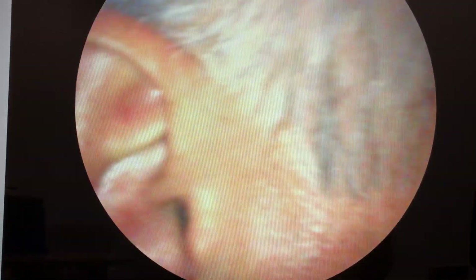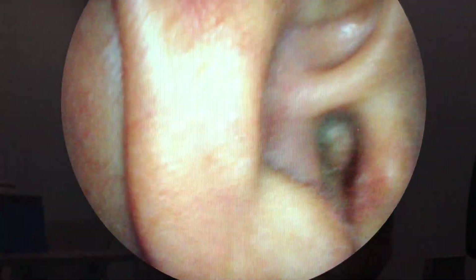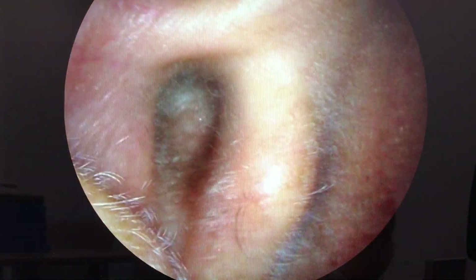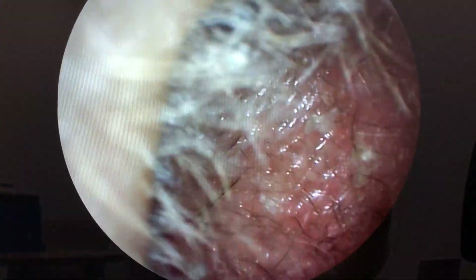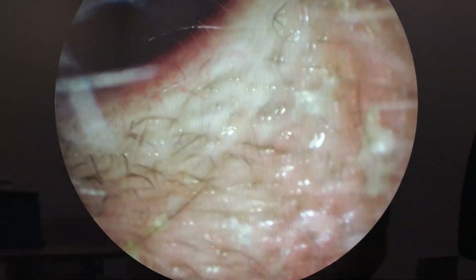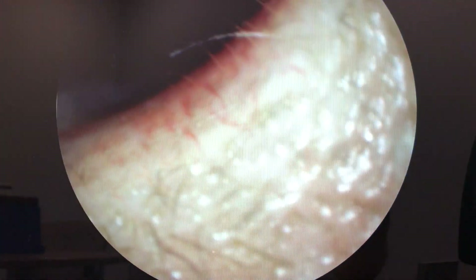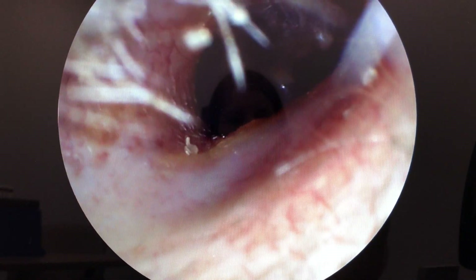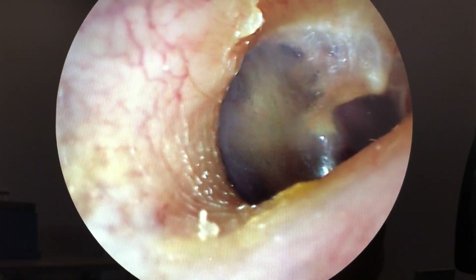I'm going to bring it up to the side of my head here. You can see my ear and just slowly bring it in. So that's just the opening of the ear canal, just slowly entering in there. You see all the little hairs. You can see that shiny part there on the skin — that's wax and oils in there to try and lubricate the skin and trap dust and debris.